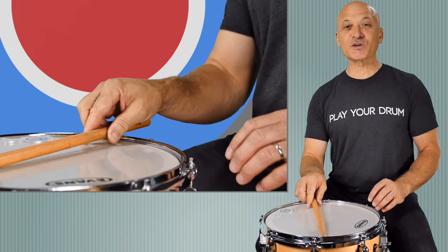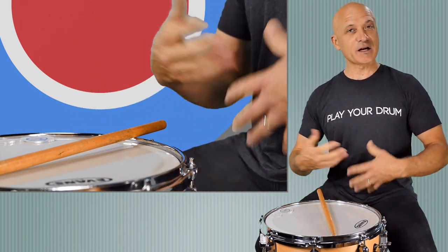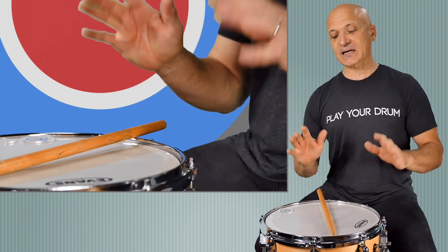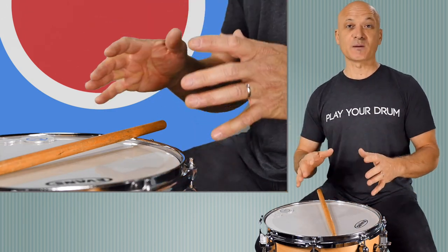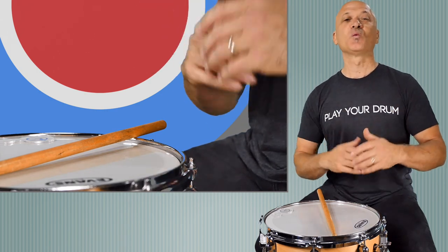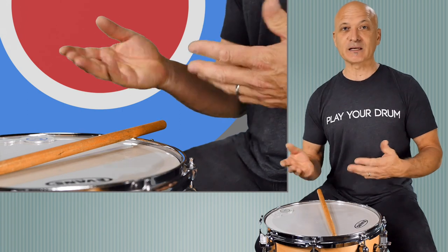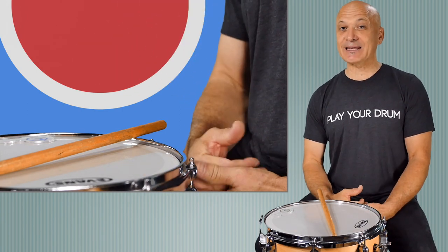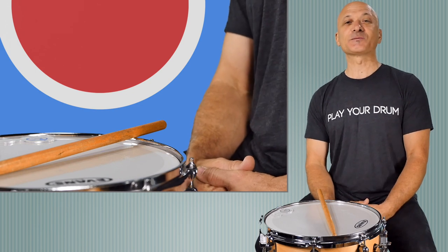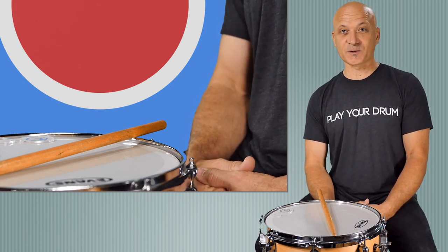So those are your first snare drum strokes, your first drum set strokes — or snare drum, whatever you want to play. That technique you can use on all kinds of drums, not just orchestral drums or drum set, but any world drumming instruments — any drums you play, even on a table or bucket drumming. All right, thanks for watching. Make sure you like this video if you do, and subscribe to the channel so you don't miss anything. Thanks for being a part of World Drum Club.